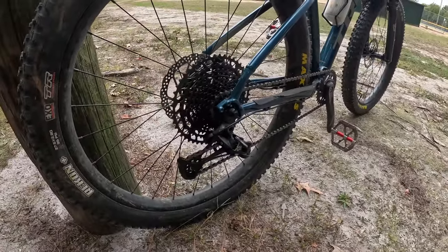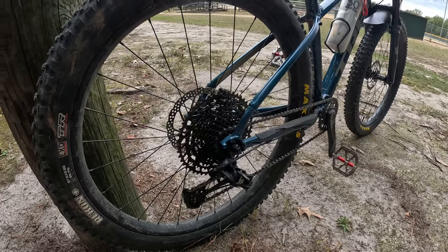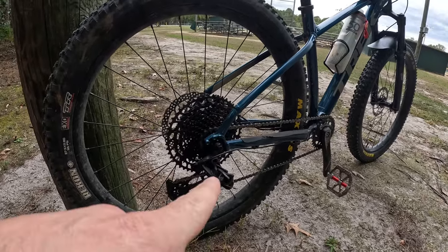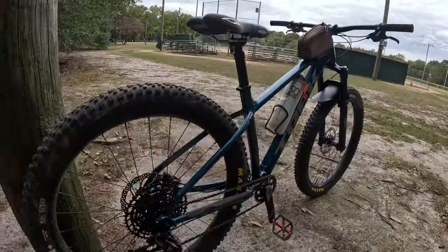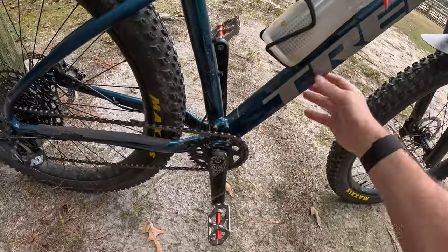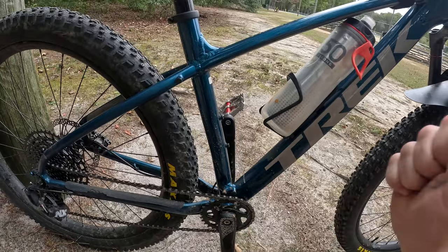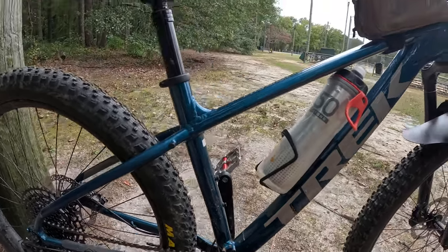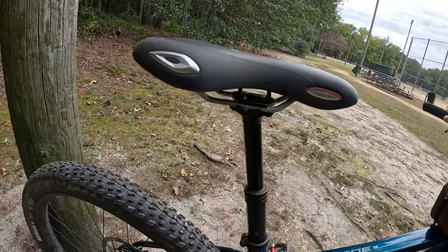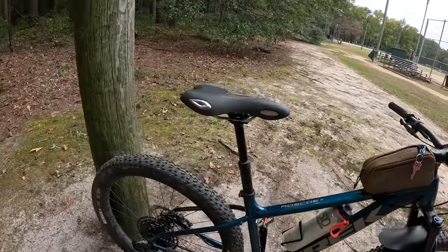The SRAM derailleur is another thing I really like. I hear a lot of mixed things about it, but I haven't had any issues with it — going very fast downhill straight up to a big tough climb, it's performed up to my standards. The color is also entirely cosmetic but it is so beautiful — they even match the pedals, it's so nice. And this is my first time with a dropper post. It's been working wonders on the trail, so that's another thing I really like about this bike.